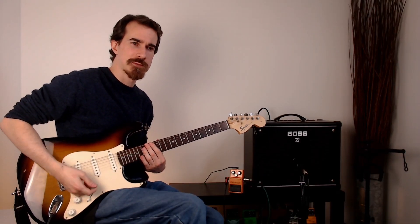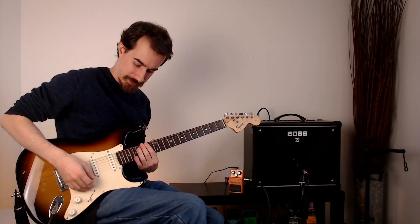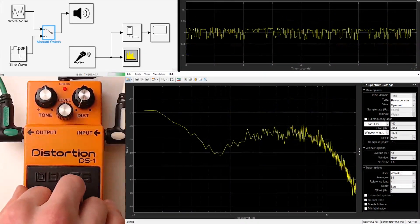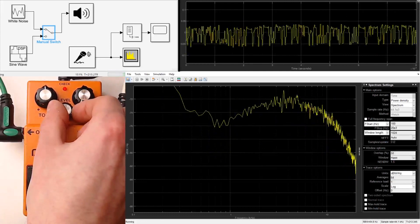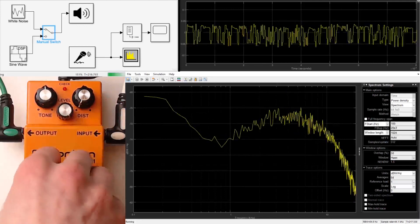One thing notable about the DS1 is that when the tone is at 12 o'clock, it doesn't mean it's a completely flat response. It does have a little dip in mid-range. With the pedal engaged, there's a boost to low and high frequencies, but there's a dip around 500 hertz in the middle. Let's turn up the level to account for the drop in volume when the distortion is this low, which it needs to be to get an accurate reading for this type of measurement.